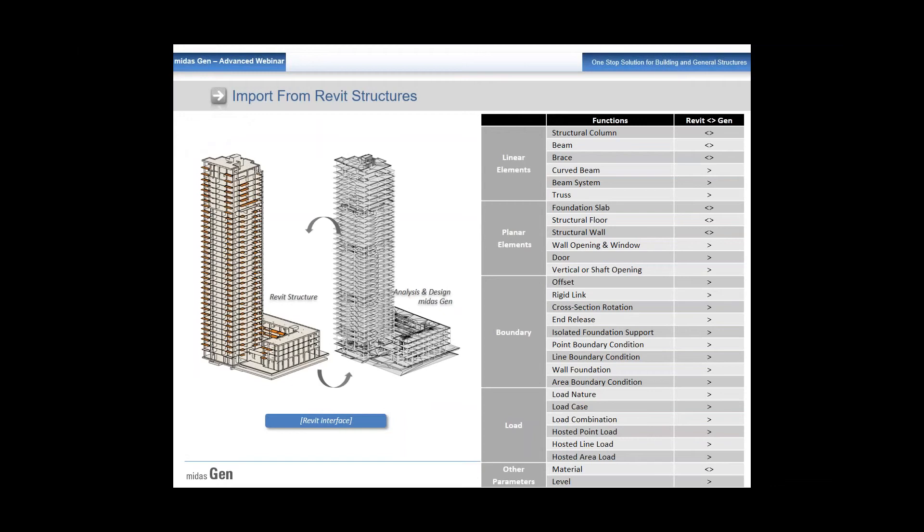In Revit Structure, the link is a bi-directional link. But for the bi-directional link to work, the first initial model should be in Revit. Once your model is in Revit, you can import it to Midas Gen, and whatever changes you make in Midas Gen can be taken back to Revit Structure. You can import structural columns, beams, and braces.